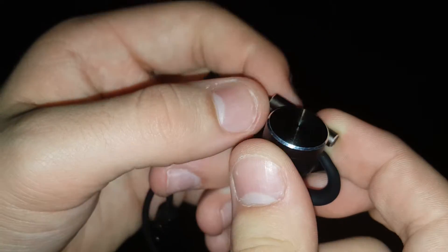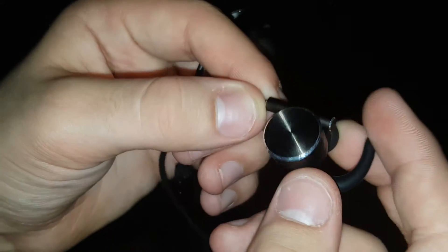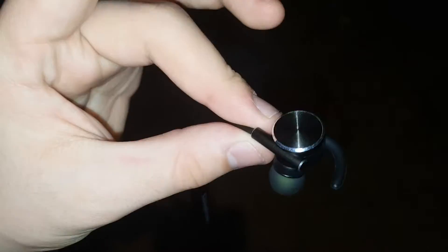First things first, the quality. As you guys can see here, the metal — and this is metal right here — it's very nice. Look at that guys, metal on both sides, and the comfort in the ear is incredible. They come with extra ear tips and wings as well. Guys, these are a certified win. Easily. No doubt in my mind.